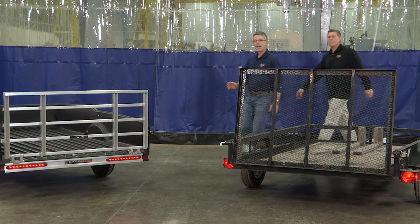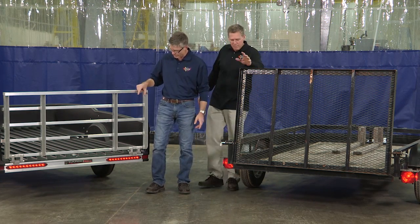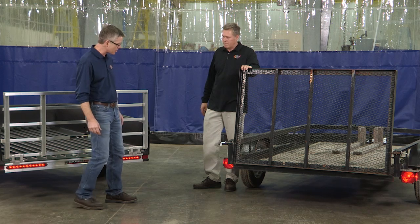This is also the perfect opportunity to show the difference between the bright, long-lasting LED lights on the Cargo Max and the standard incandescent bulbs that frequently burn out on the competition.